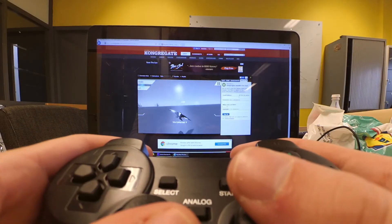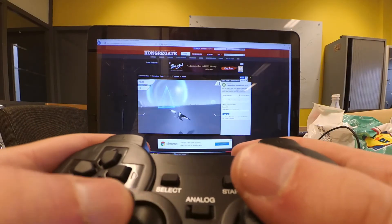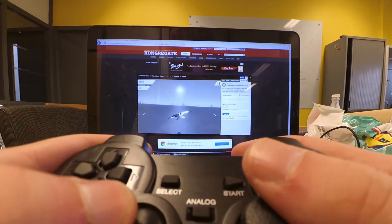Everything works exactly as it is to be expected from any controller. It's a lightweight, flexible and accurate gamepad.